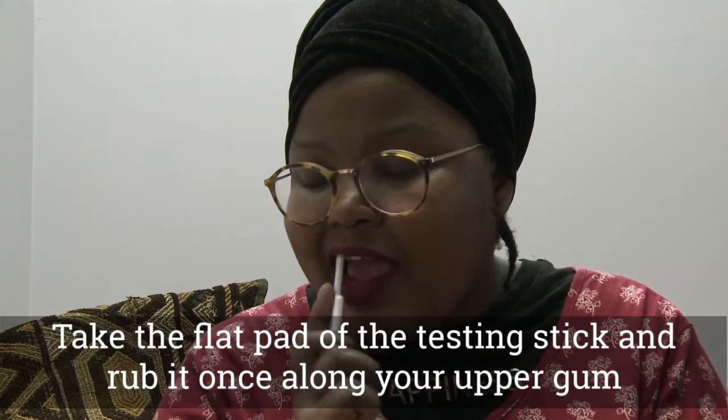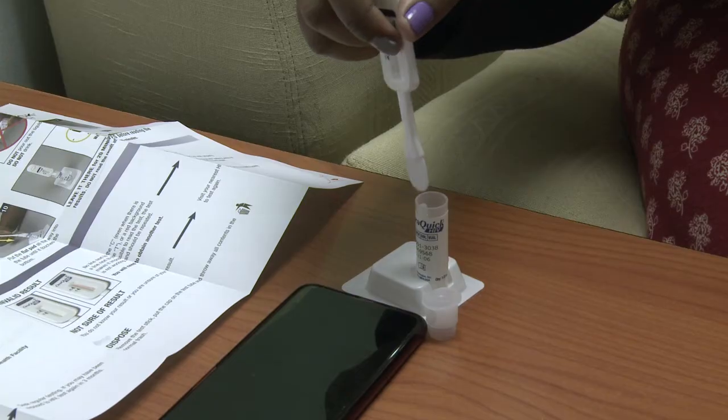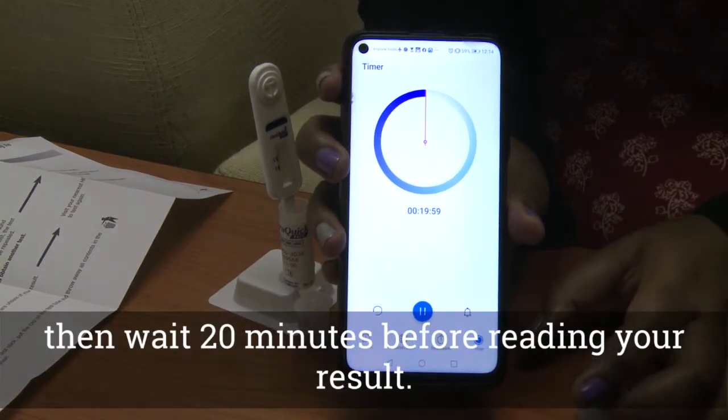Take the flat pad of the testing stick and rub it once along your upper gum and once along your lower gum. Put the flat pad in the tube all the way until it reaches the bottom, then wait 20 minutes before reading your result.